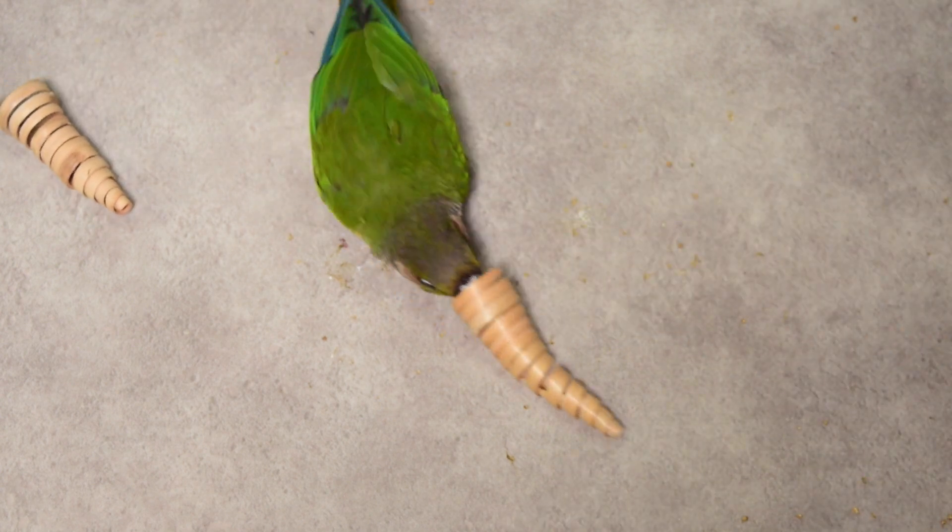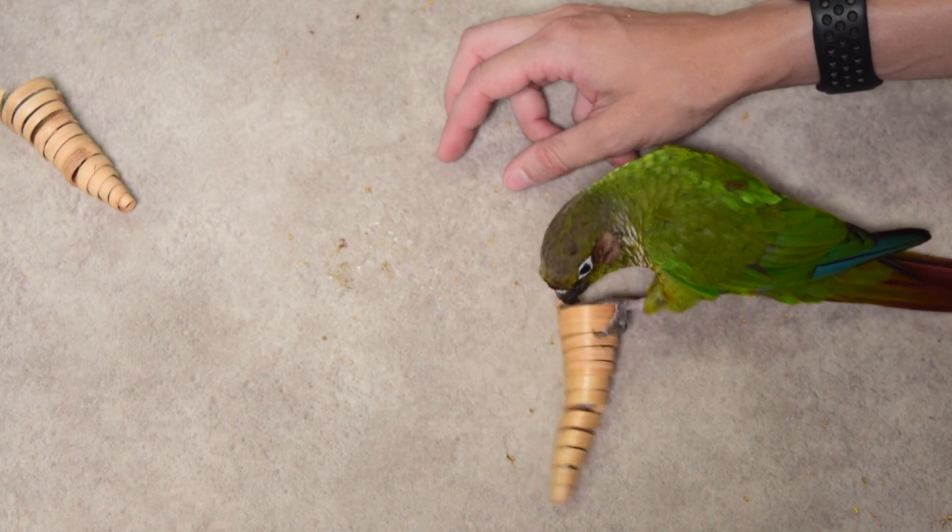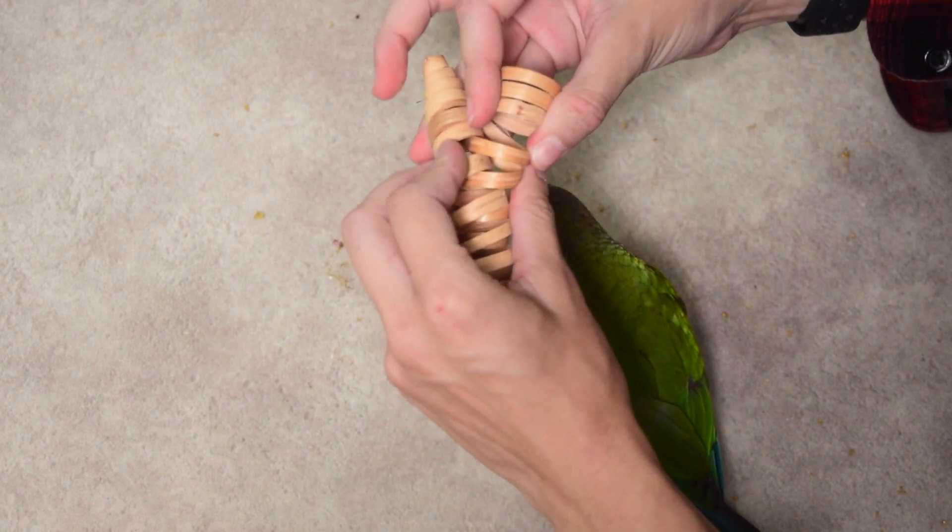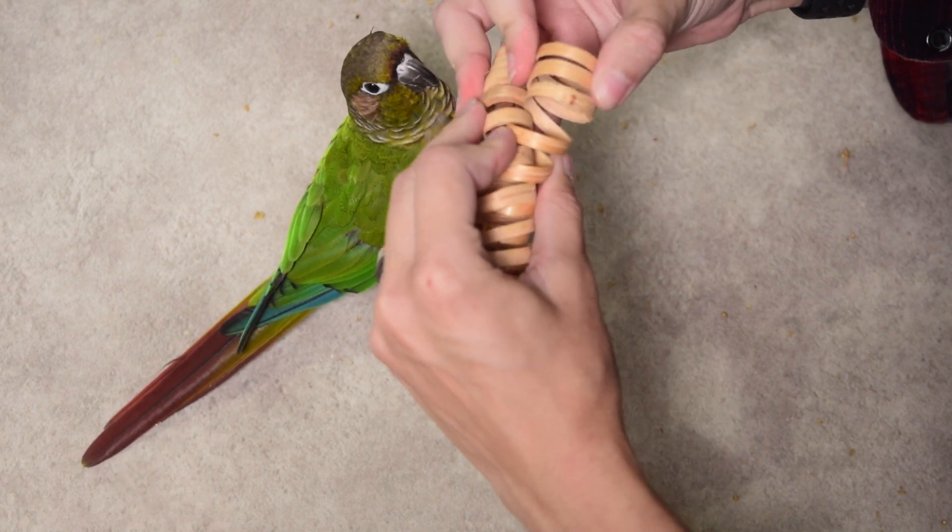These can also be used to conceal each other. You can make it quite complicated by putting the treat inside one cone and sticking one cone inside the other, so your bird has to remove one cone to get to the other. Or you could stick a string through them and have them facing both wide ends together so your bird can open them like a clamshell and get the seeds out from inside.